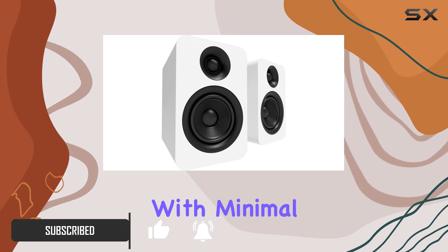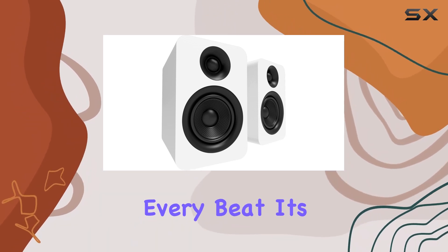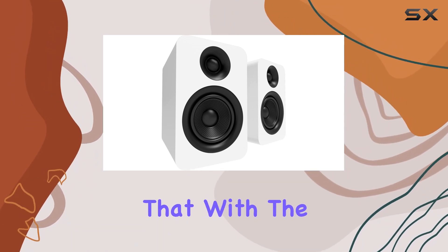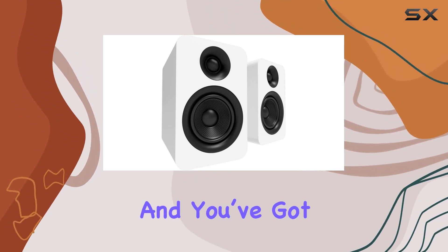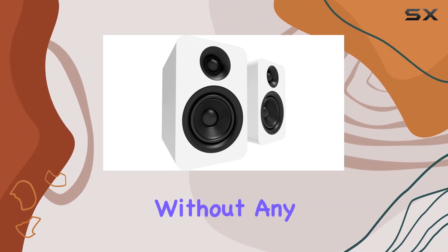deliver rich, tight bass with minimal distortion, giving every beat its due impact. Pair that with the smooth, natural treble response from the one-inch silk dome tweeters, and you've got a recipe for all-day listening without any fatigue.